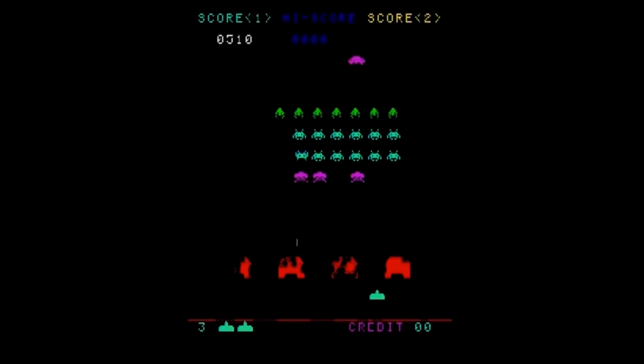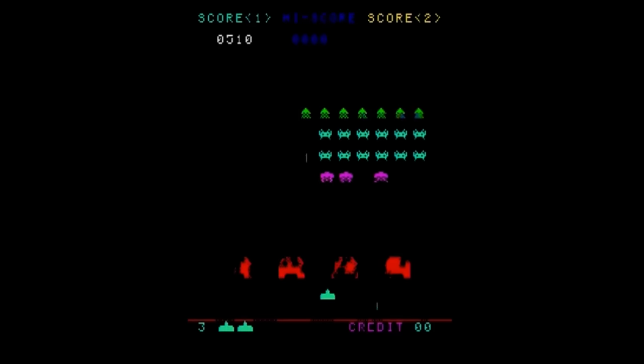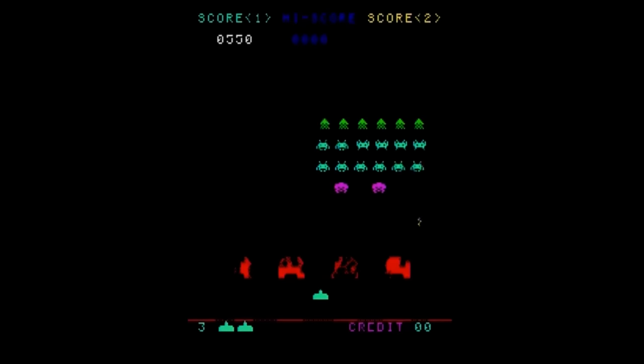Space Invaders is of course the crown jewel of the system. This version is a color screen version of the original arcade game and plays very well. It's very tough but it's still a blast to play. If you're looking for a plug and play unit with the original Space Invaders, this might be the unit for you.